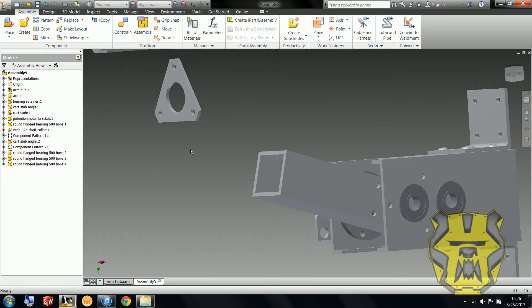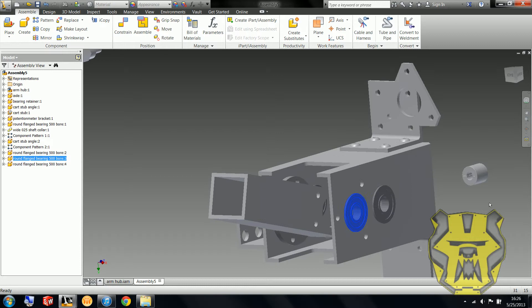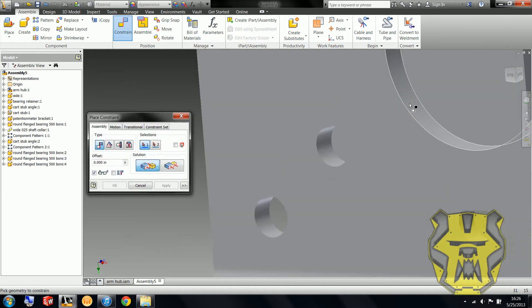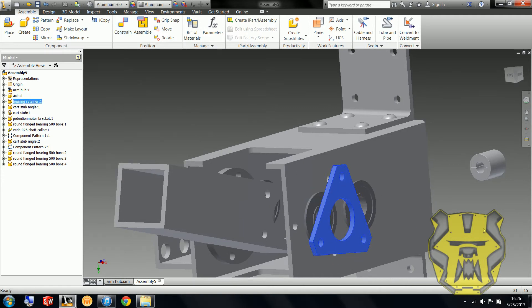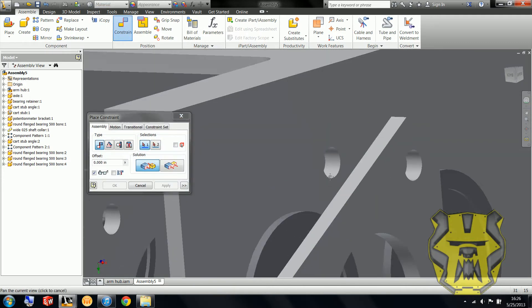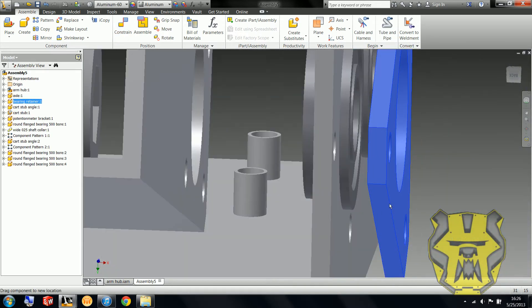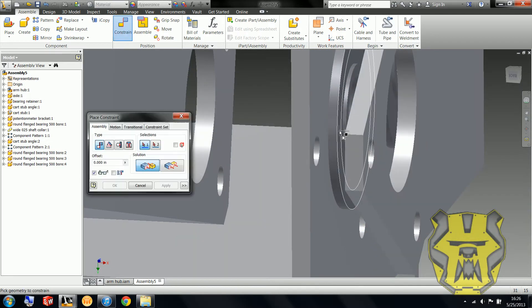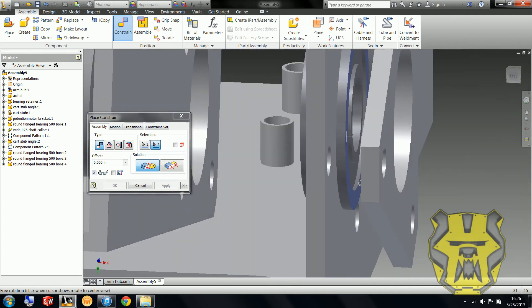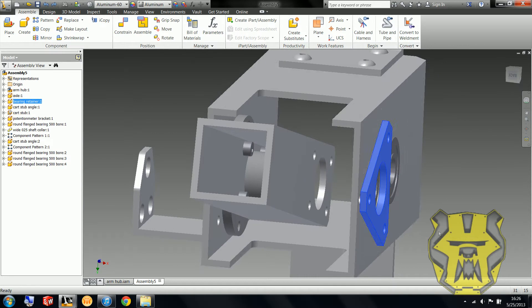Now I want to put on this bearing retainer. The reason why you need a bearing retainer is because otherwise your bearings come out, and that's no fun — especially if you're at a competition when this happens, which has happened more than once in our team's history. So here I've got this constrained, and obviously I don't want to mate it to this because that's actually smushing down on the bearing. Instead I'm just going to constrain it to the top of the bearing. And there we go — bearing retainer in.